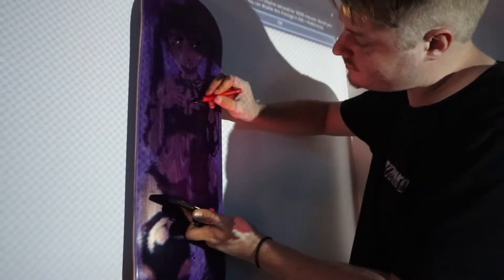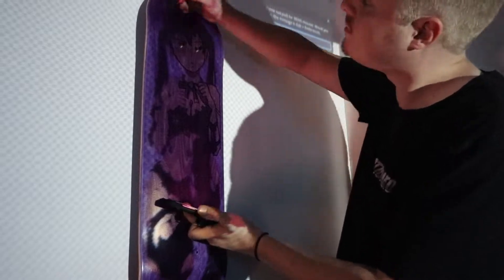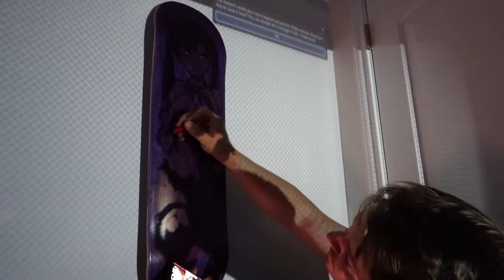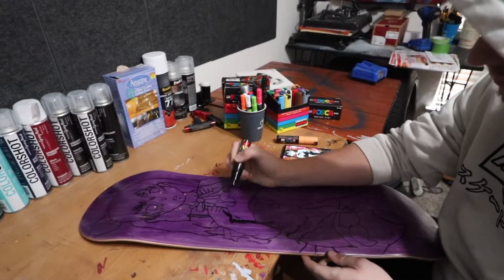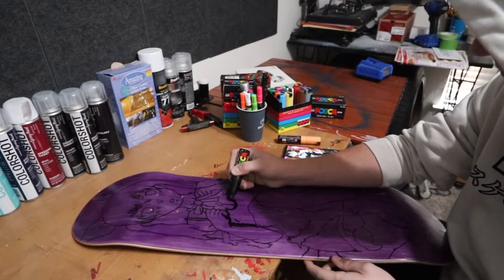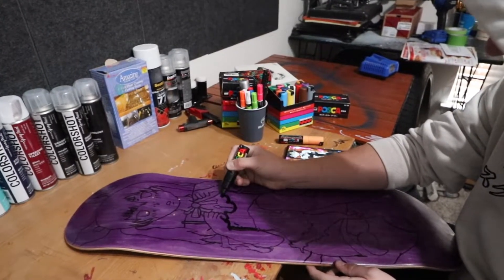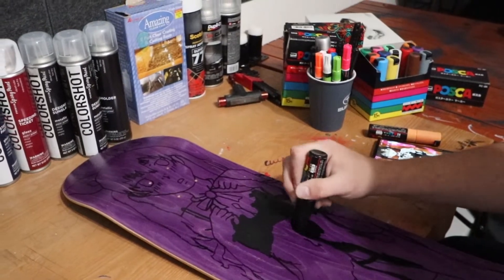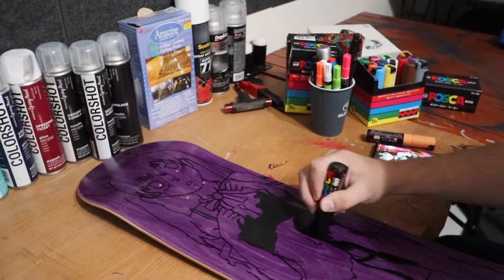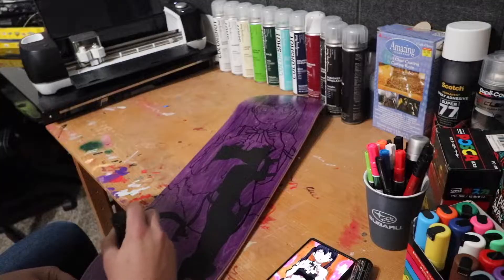First things first — it's time to create the outline of the design. What I'm using is a projector; it works the best out of anything I've ever used, so I'll continue to use it until I figure out another method. Once I finish the outline, I'm going to do all the main colors first — the big areas — which is mainly black and tan. I'll do the black first, go through her entire outfit, and then do the white for her body.